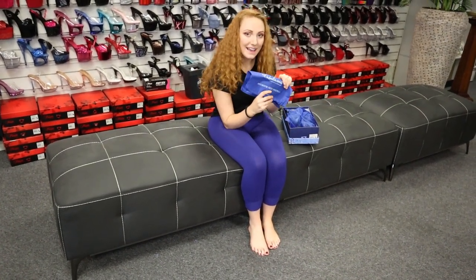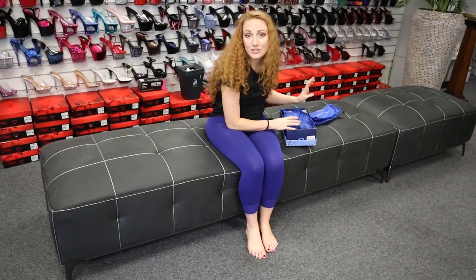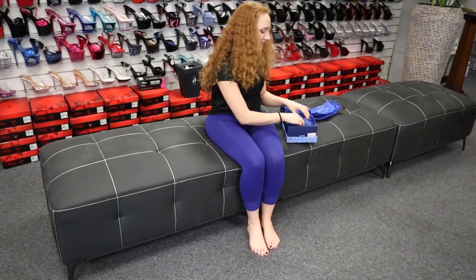They come with their gorgeous little travel bag. If you've seen our videos, you'll know that we love these things. They're the best handy little devices — they'll store your shoes, keep them safe, keep them dust free. They're great.